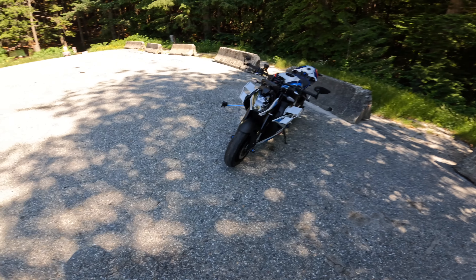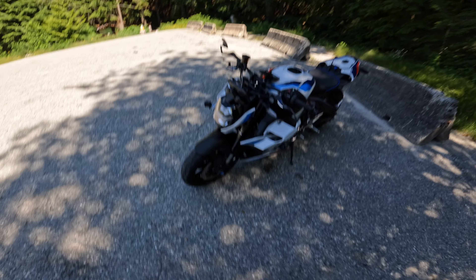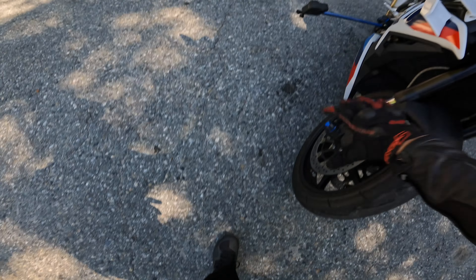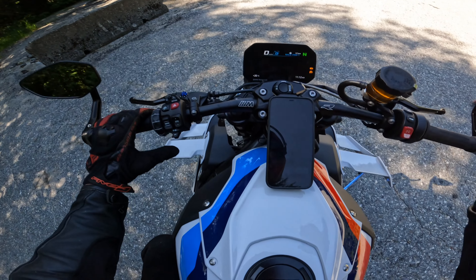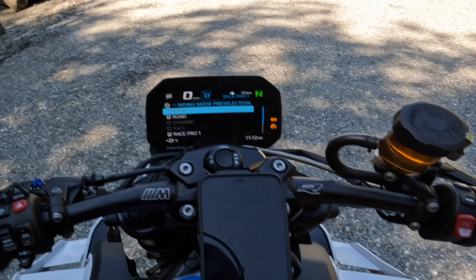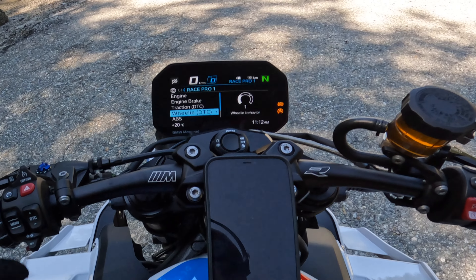Alright, let's jump on the bike, throw some heat in the engine as Daily Driven Exotics would say and start this video out. One more thing — new GoPro setup. I hope this gets a really good angle. It looks like it's going to show the front tire perfectly so you guys can see exactly how high I'm wheelieing. Alright, before we get going, let's jump into the settings so you guys can see exactly what I'm rolling with.